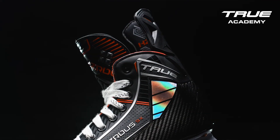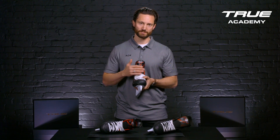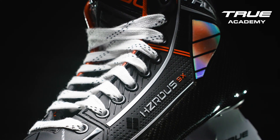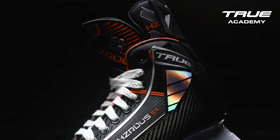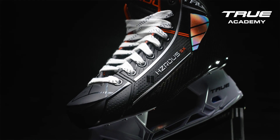The Hazardous 9X tongue is our thin, lightweight tongue with new flex-molded T-guard. The new Hazardous T-guard features a cross-pattern design which distributes the force of the laces over the front of the skate, reducing lace bite.